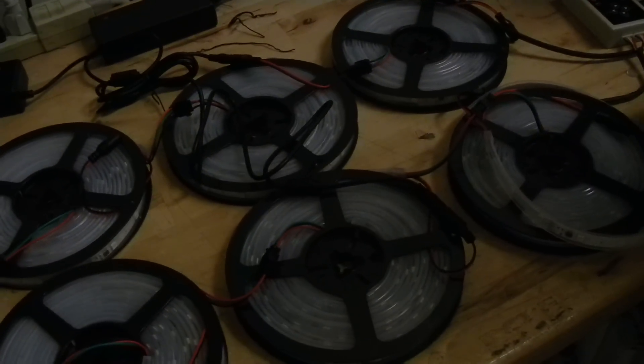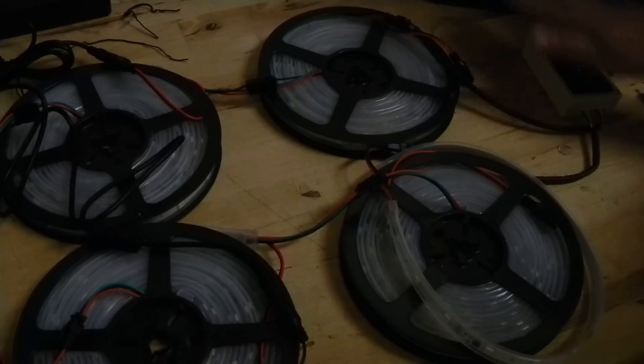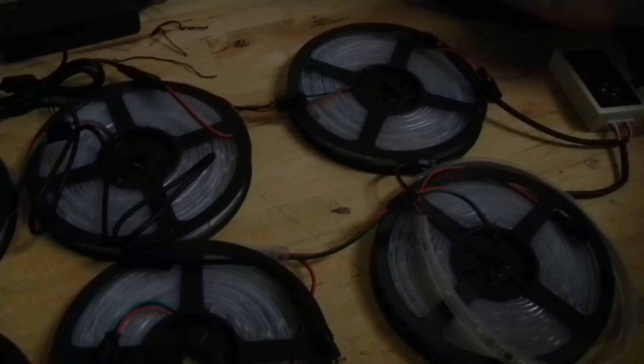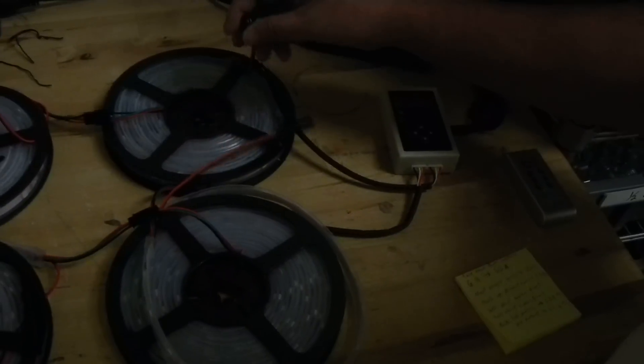Rule of thumb for your electrician: if you're just doing a two-roll system, you need one six-amp power supply, the controller, and then the lights — that's enough for just that. After that, you're going to skip rolls. Notice how we didn't hook up a power supply directly to certain lights, because those lights are getting their power from this power supply going through the controller. So we skip the power on those lights.